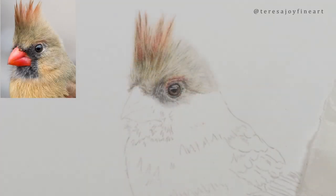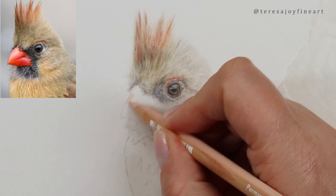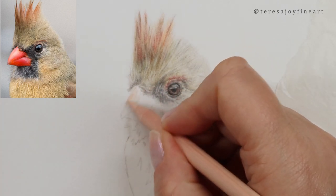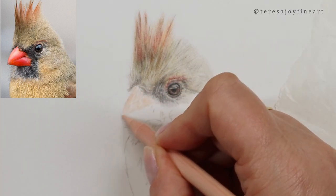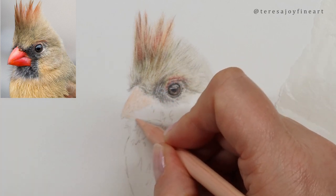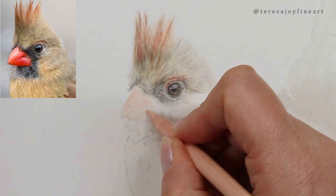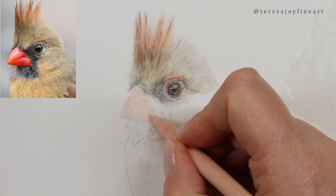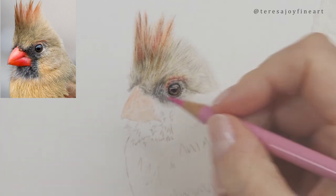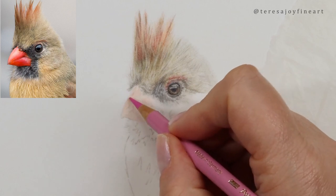I'm coming in with a Burntoka 10% and going around this beak with this pinky color. If you didn't have this, you could use the Beige Red — the one that used to be called Light Flesh. Let's get that Burntoka in there. I want to come into the top of this beak with a bit of Light Magenta, and I use the Light Magenta quite a lot.